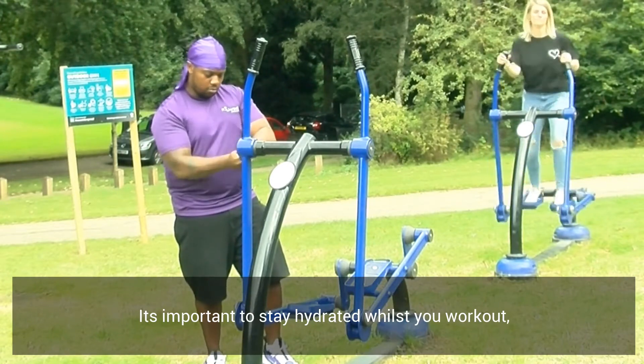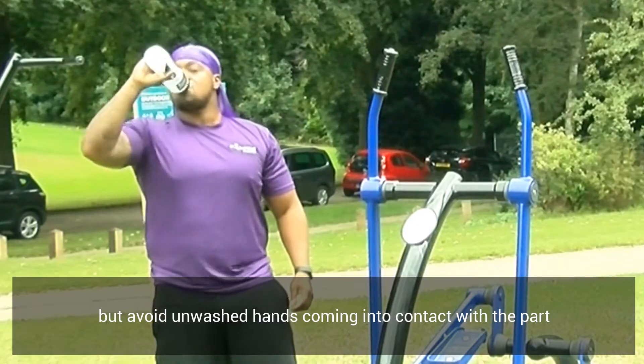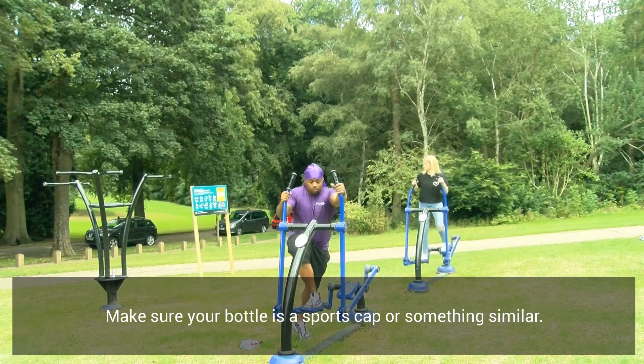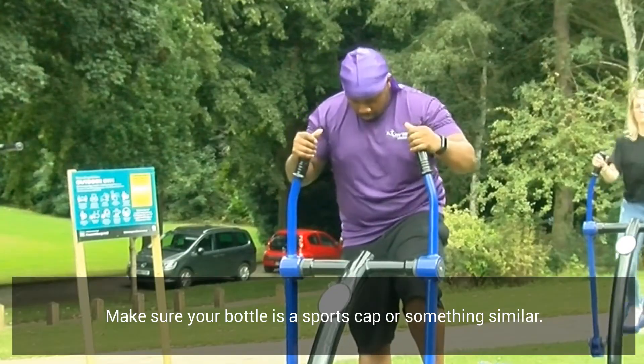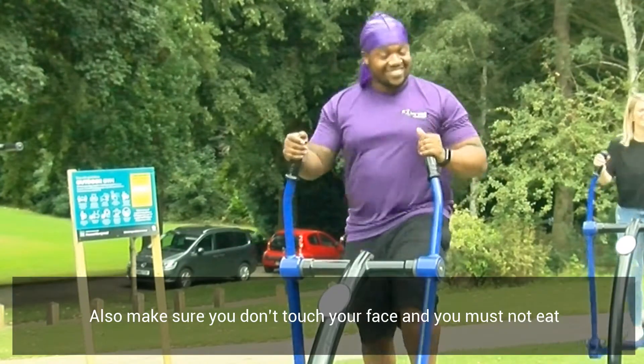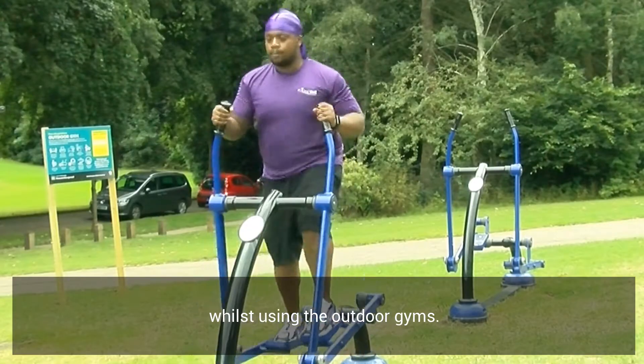It's important to stay hydrated whilst you work out, but avoid unwashed hands coming into contact with the part of the water bottle that you drink from. Make sure your bottle is a sports cap or something similar. Also make sure that you don't touch your face, and you must not eat whilst using the outdoor gyms.